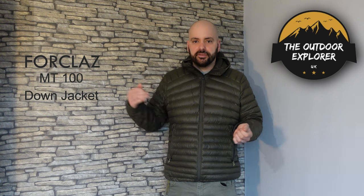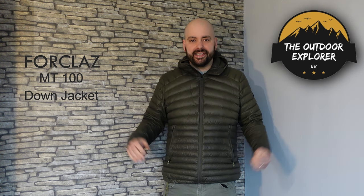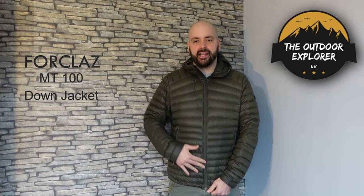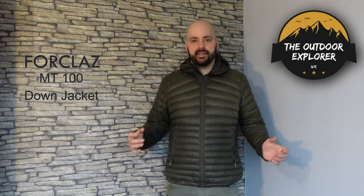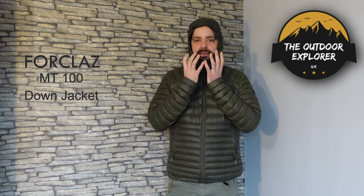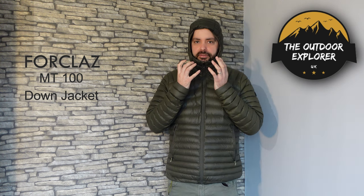Getting on with the features of the jacket — it's standard really, nothing too fancy, but it's just enough for the money and all you really need. It's got a standard YKK zip; YKK are known for making really reliable, strong zips so it's not using a cheap zip. It's got a hood with enough area around the neck so you can still move about without it feeling too restrictive.